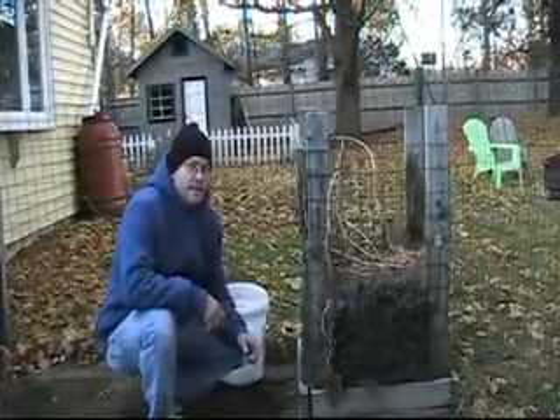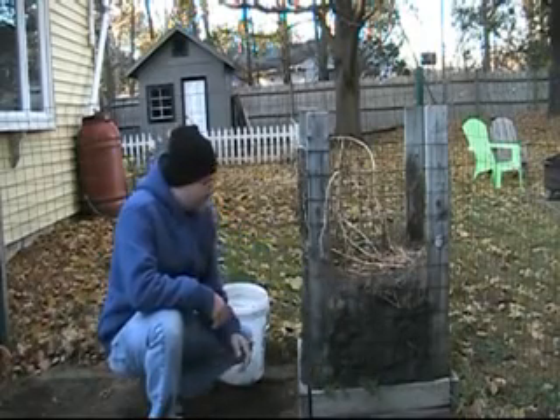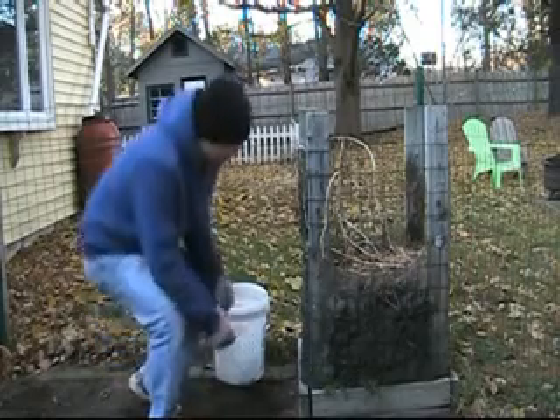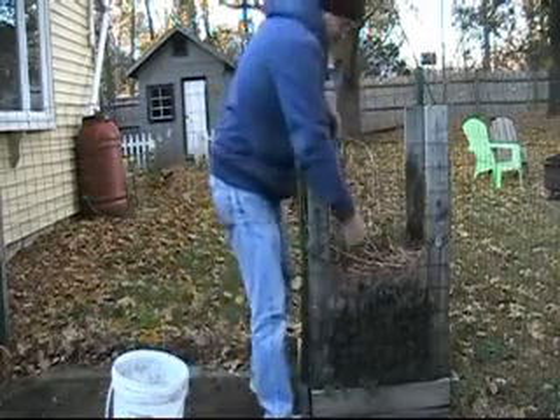We're doing the potato box harvest for 2013 — potato plants are fully dead. I'm going to rip it apart and see what we got. Hopefully we have better success than we had in years past. Let's get this cage apart.